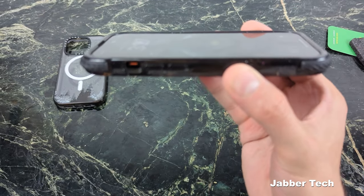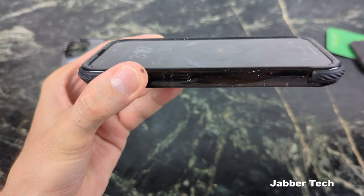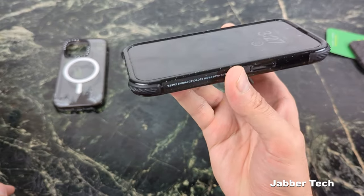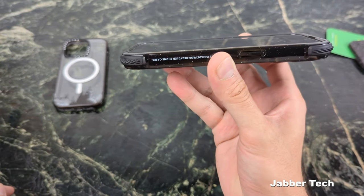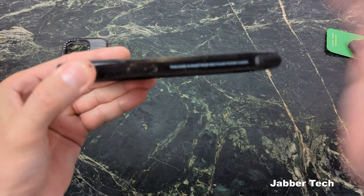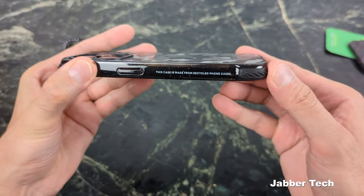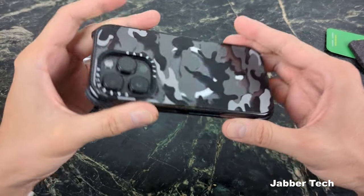Looking at the front lip protection on the Ultra Impact, you can see you're getting just a little bit more than the standard Impact case. It is screen protector friendly again. On the sides, you get that acknowledgement that this case is made from recycled phone case materials, which gives the case a unique feel. You can see the MagSafe ring come through the camo design. The fit is super snug — all of these Casetify cases pass the snugness test with no problems at all.